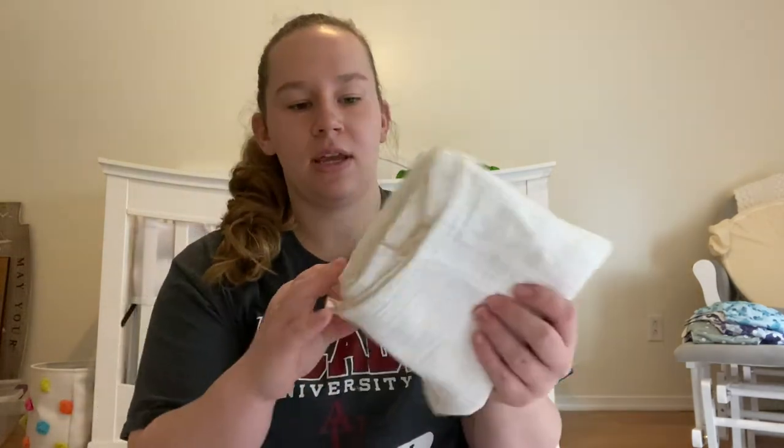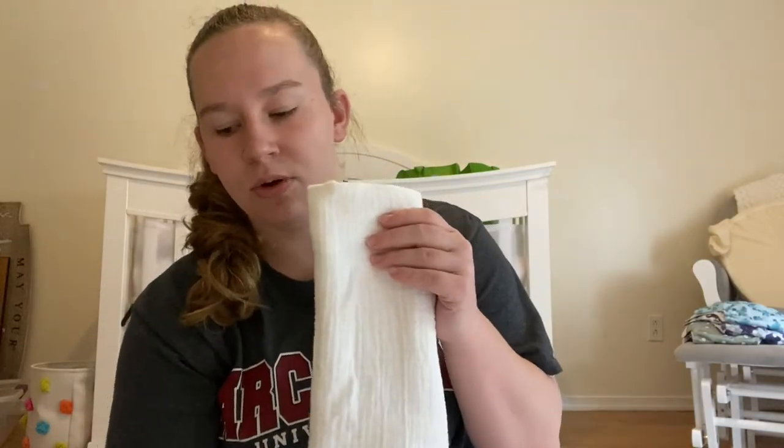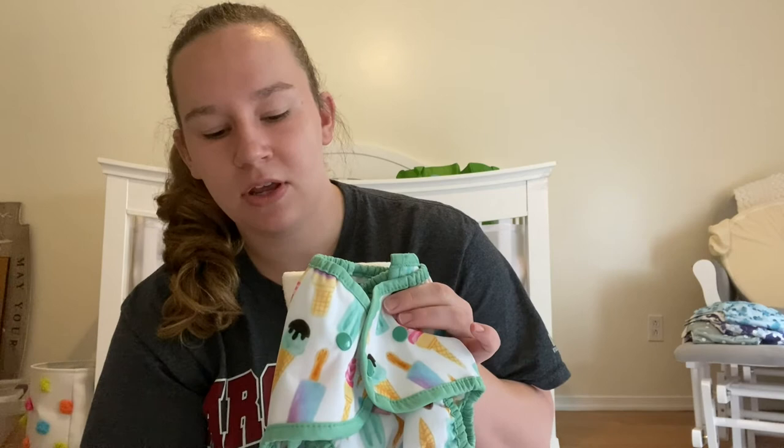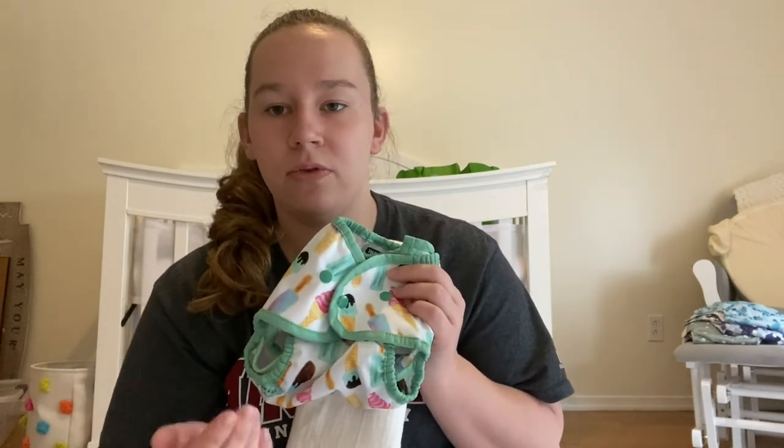I also priced out six covers with the Cloth-eez muslin flats, and that also came out to just over $170. Either option is a great choice — it kind of just depends on what you prefer.